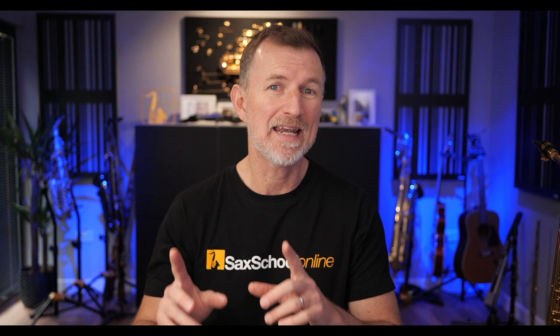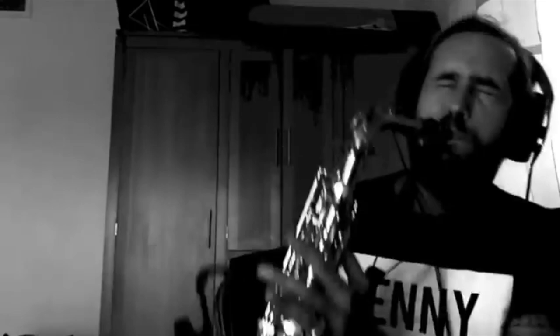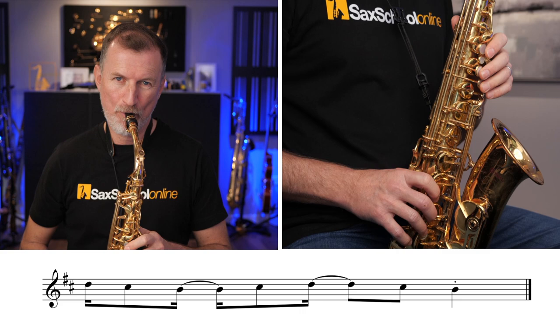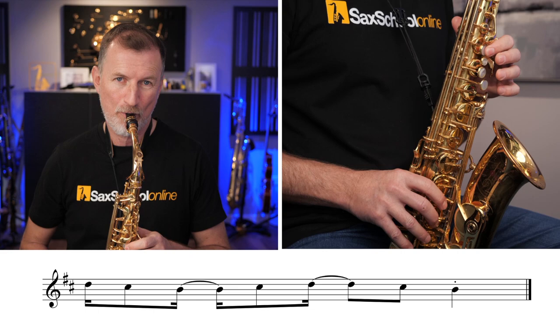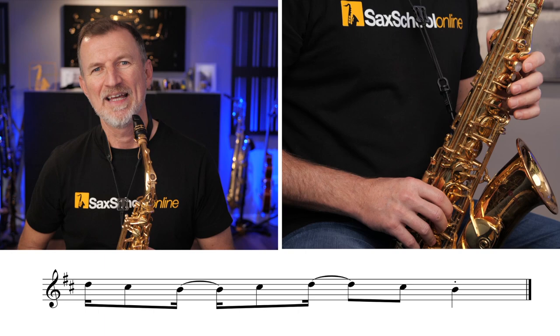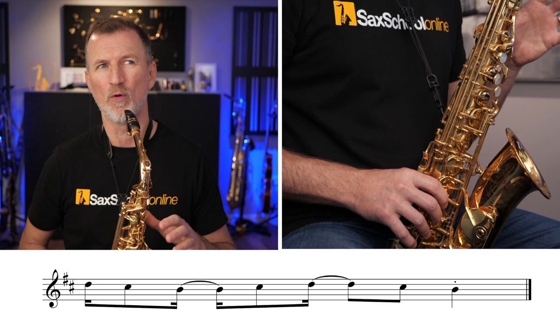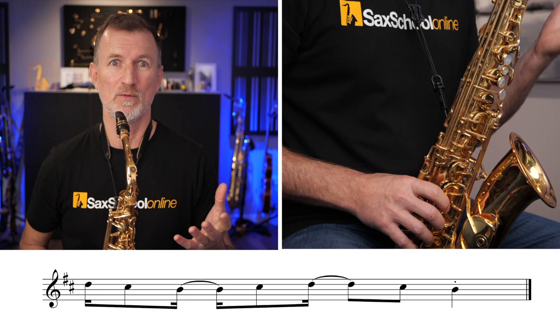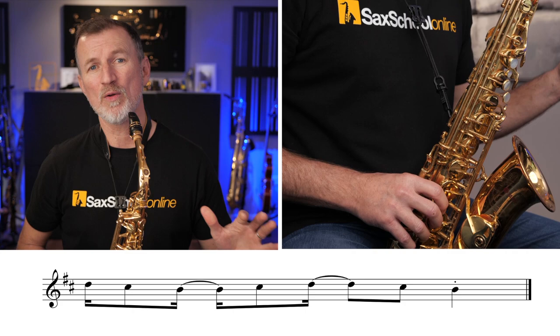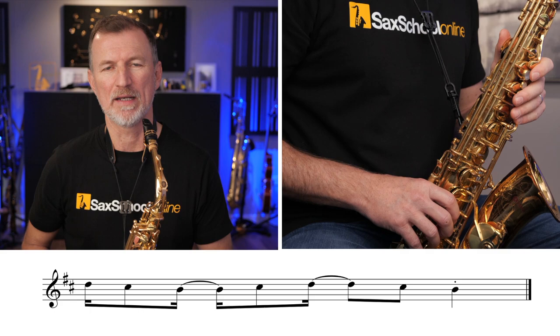He plays it again later up the octave at about 4 minutes 14. This is in the same key as the Yarden lick — B minor for the alto, or E minor for the tenor sax. But this building block actually really only uses three notes: the first three notes of the B minor scale — B, C sharp, and D. Throughout the whole solo, Jimmy's pretty much just using a B minor pentatonic or the E minor pentatonic on the tenor saxophone.